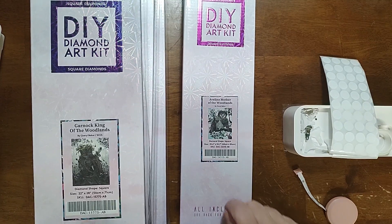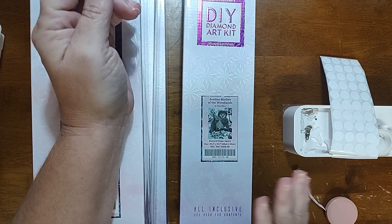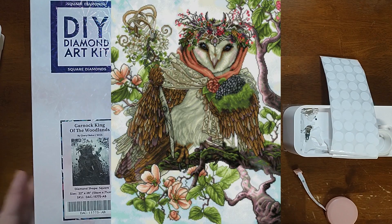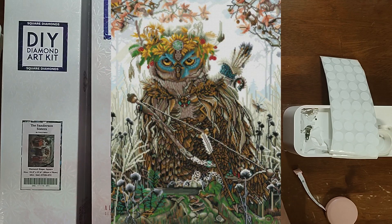I need help picking out which Cheryl Baker I'm going to do for the Cheryl Baker event. I have Abilene, Mother of the Woodlands — she is a 25.6 by 32.7 inch, or 65 by 83 centimeters. I'll put up a picture of her here. The owl theme — we'll go with the smaller one.